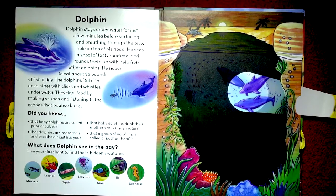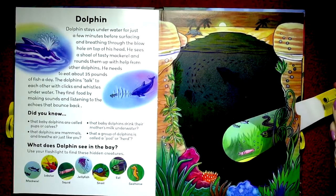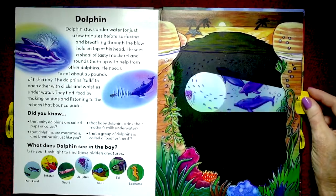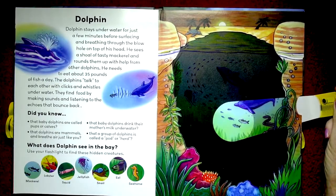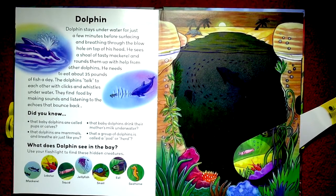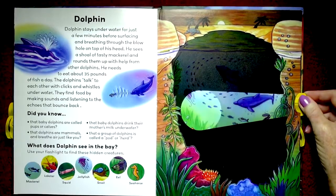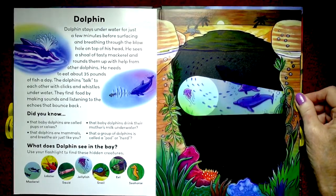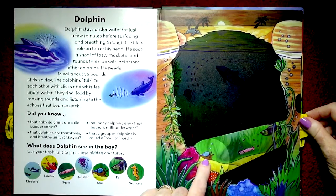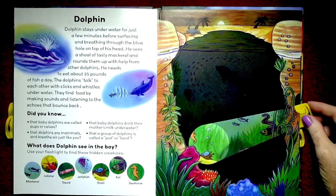What does the dolphin see in the bay? This whole place is the bay. Let's see what he sees. There's the mackerel — all of that circle there is mackerel. And here's the lobster right there. And the squid. And jellyfish is over here. And snail — there's a little snail right there. Here's the eel. And a seahorse. I love this book.